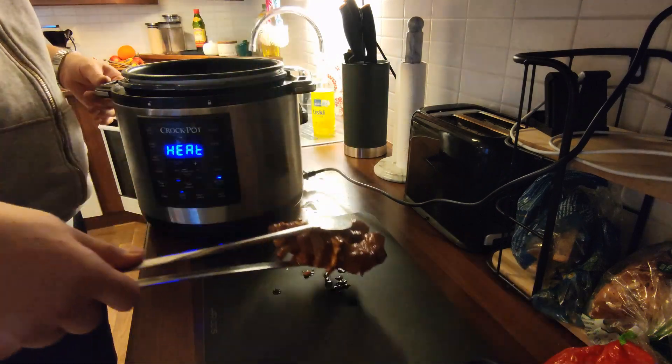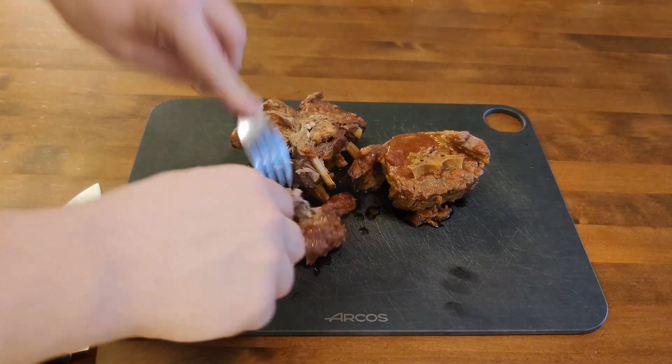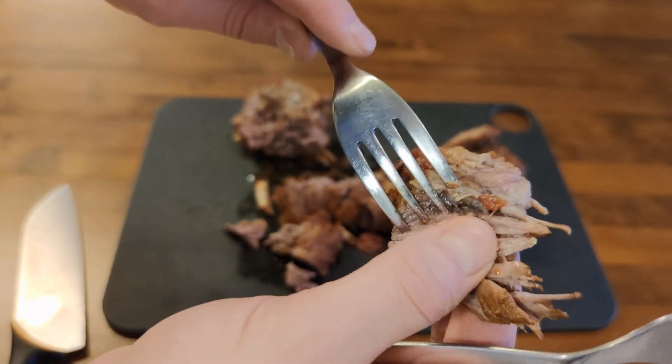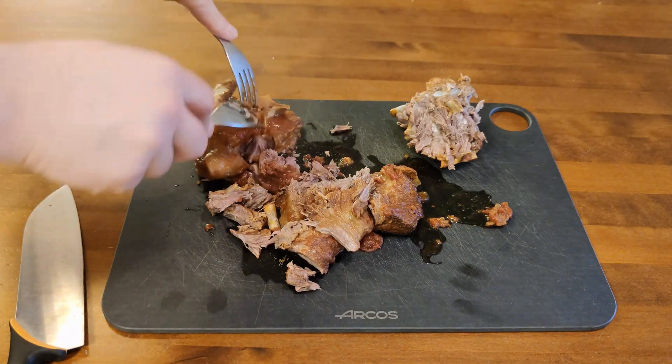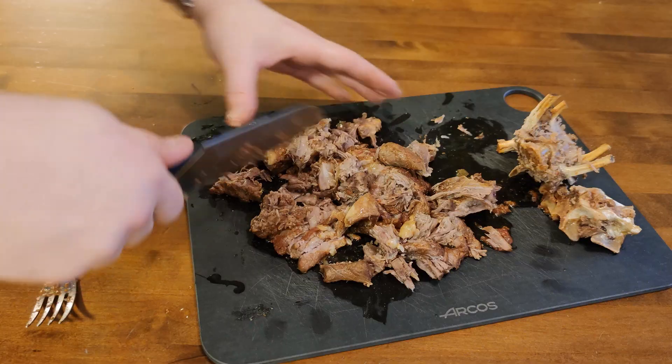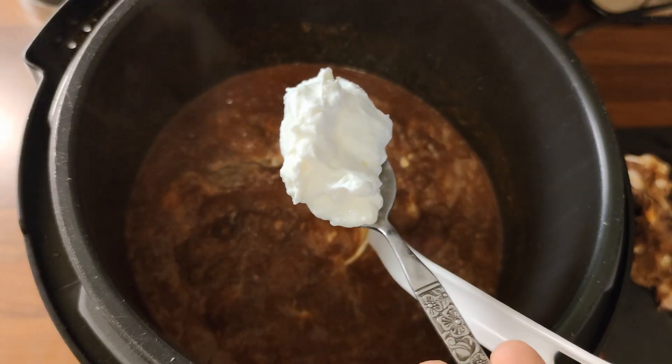Now I put the sauté mode on to reduce the amount of liquid, and then we can shred the meat. And as you can see it's really tender — and also hot. You can just shred it into nice pieces and then cut it and put it back in the pot.